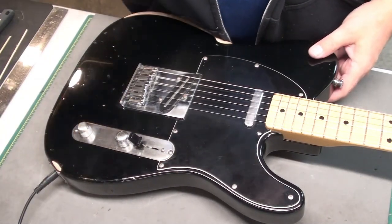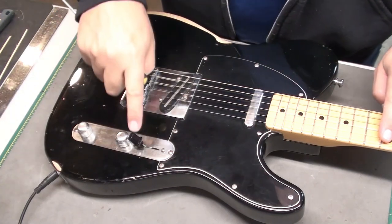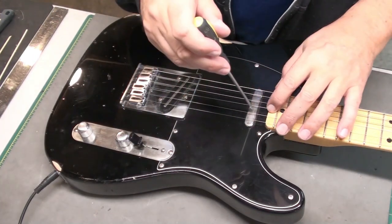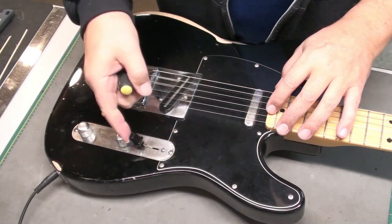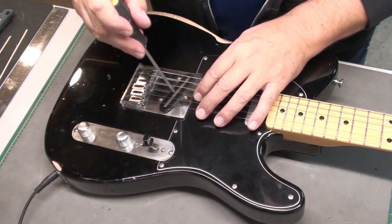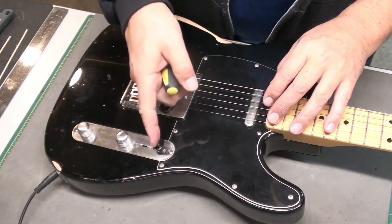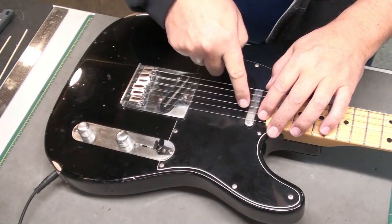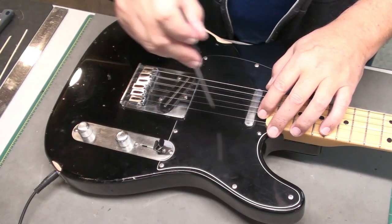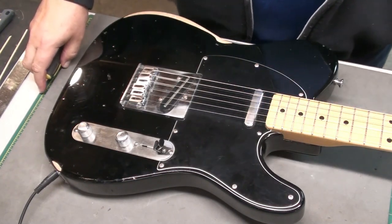Let's check the electronics. We have sound. We'll check the first position — yeah, bridge. Nothing at the neck, that's good. Middle should be both — bridge, and it is on. And here's just the neck — yeah. So, good. And it's quiet, very quiet in all three positions.